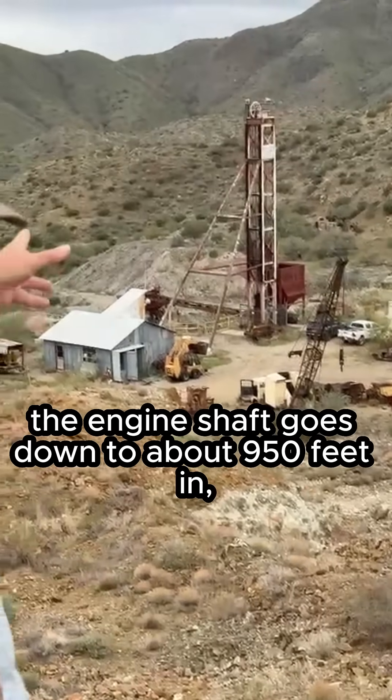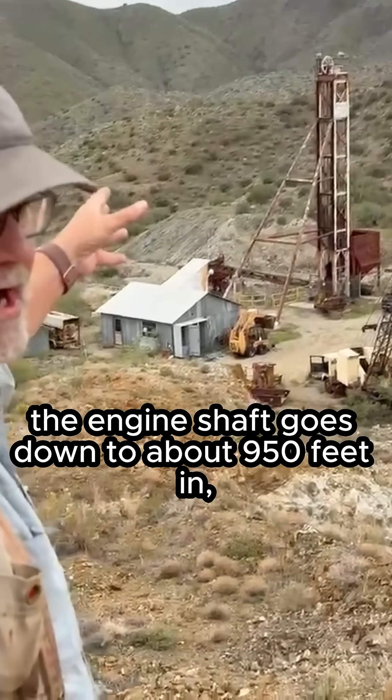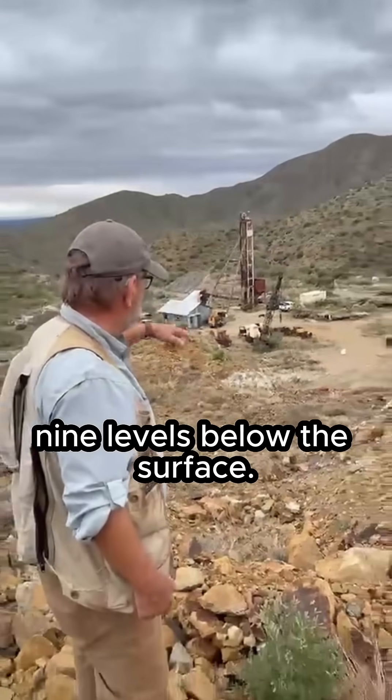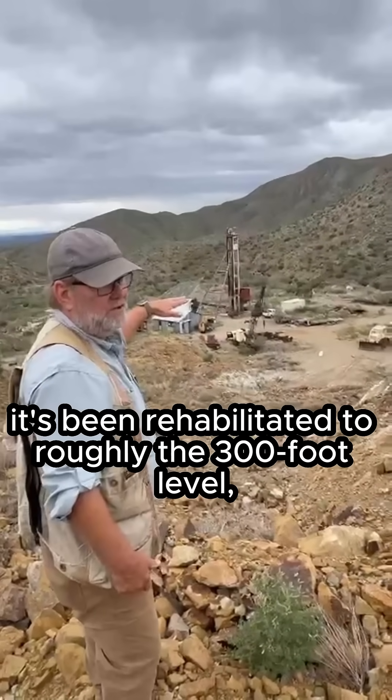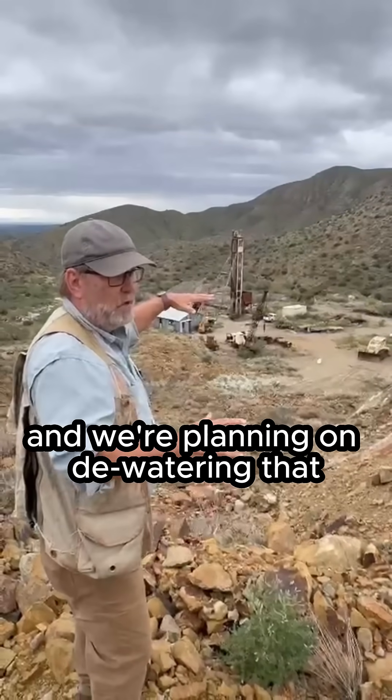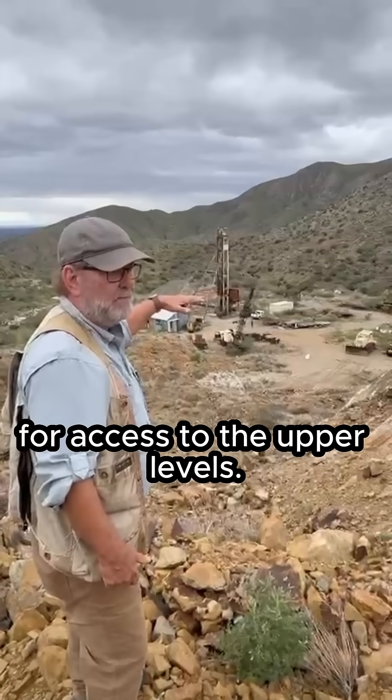That's the original shaft, the engine shaft. It goes down to about 950 feet in nine levels below the surface. Right now it's been rehabilitated to roughly the 300-foot level, and we're planning on dewatering that for access to the upper levels.